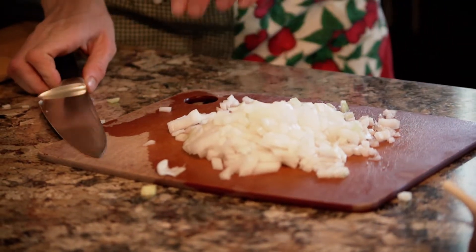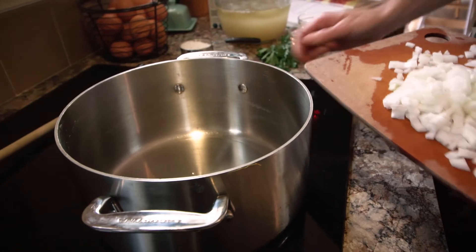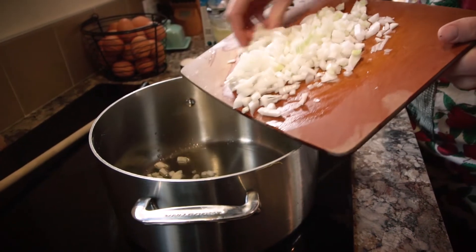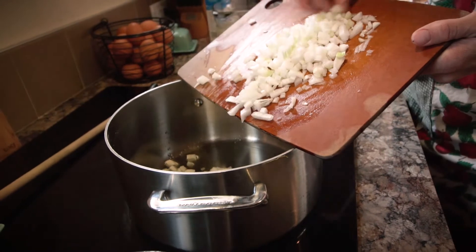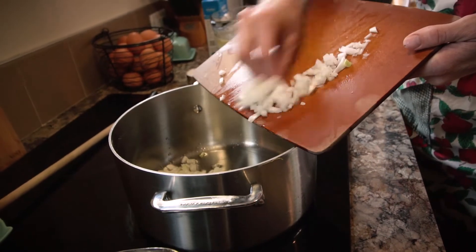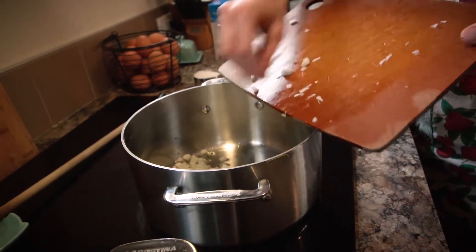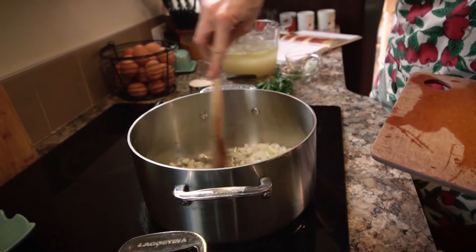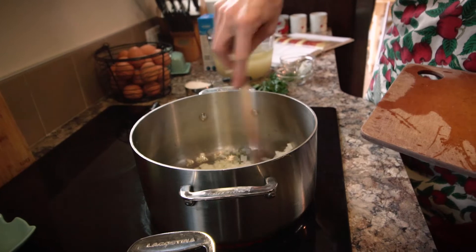In my pot behind me here on the stove I've got two tablespoons of oil and I'm going to add my onions and get them to start sauteing. I'm going to let these saute for about four minutes or until they start to turn clear before we add our garlic. So we're going to give that a little stir and let it start to sizzle here.